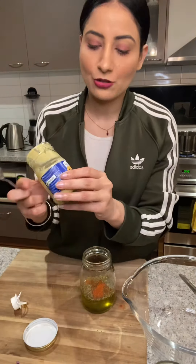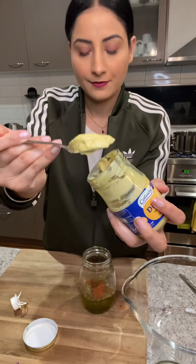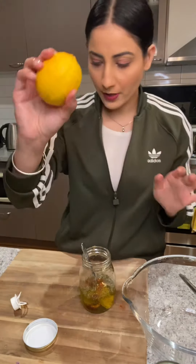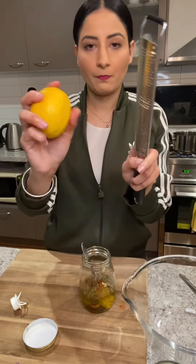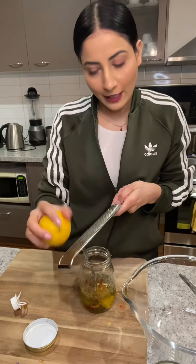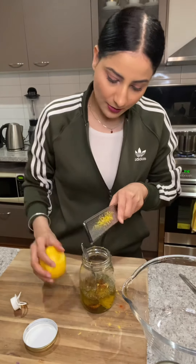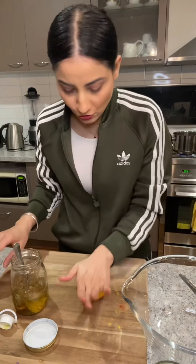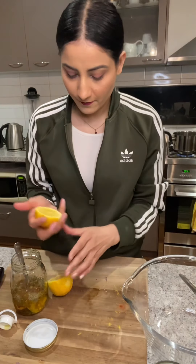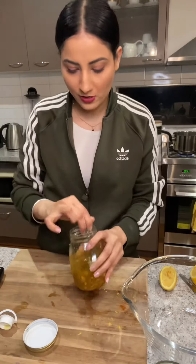Next I've got Dijon mustard, so I'll just use one spoon of that. And then I've got one lemon. I'm just going to microwave it. It just adds a really nice flavour if you just use this. I'll cut this into half and squeeze the juice in there. And then I'll mix it up properly so it's all blended in.